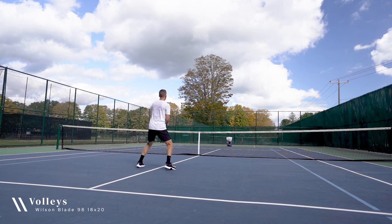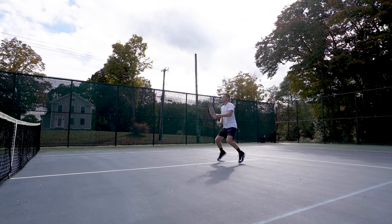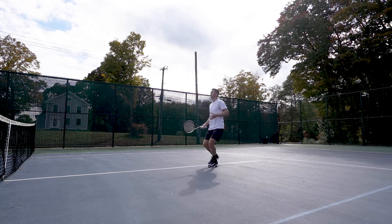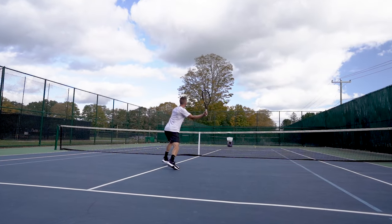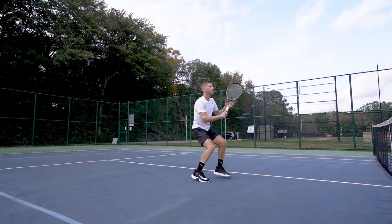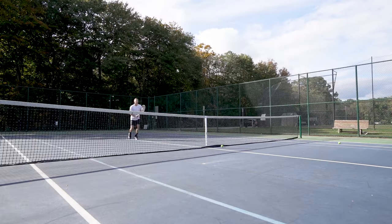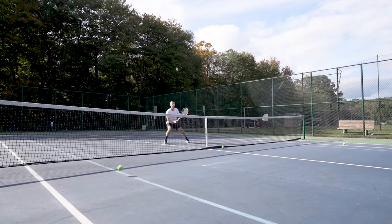Overall I thought the Wilson Blade 98 18 by 20 held up very well at the net. It's not the lightest or quickest to maneuver hitting volleys, but if you're comfortable with the weight and early in your preparation you'll be rewarded with excellent stability and precise striking. From a feel standpoint I thought the racket delivered an above average performance that instilled added confidence in finessing the ball.